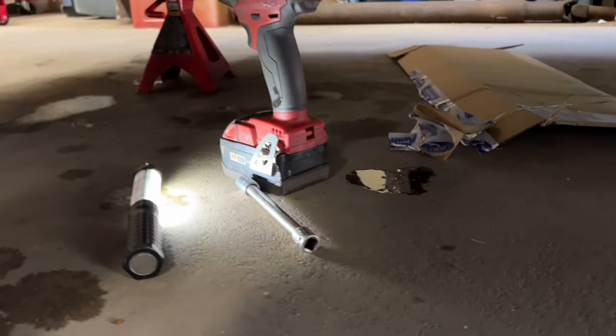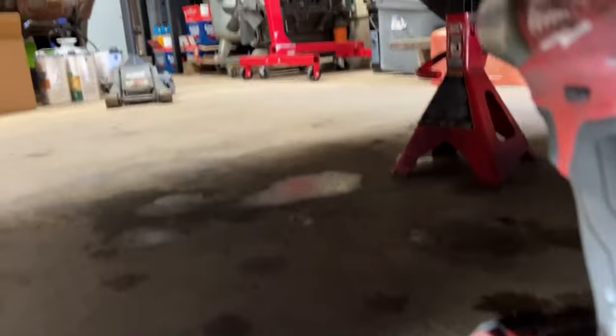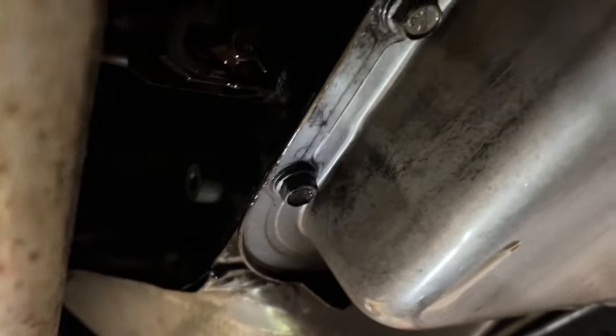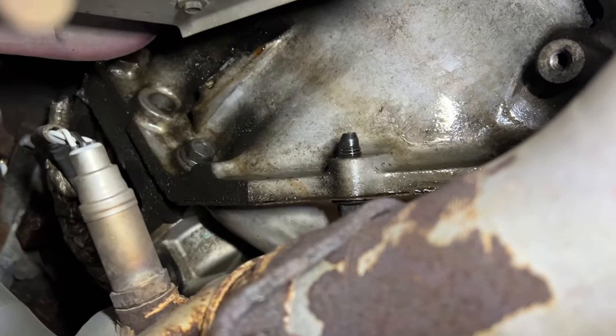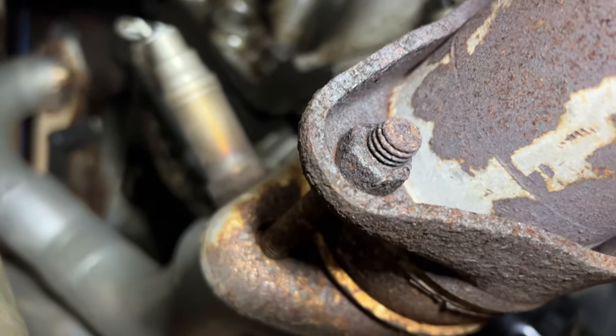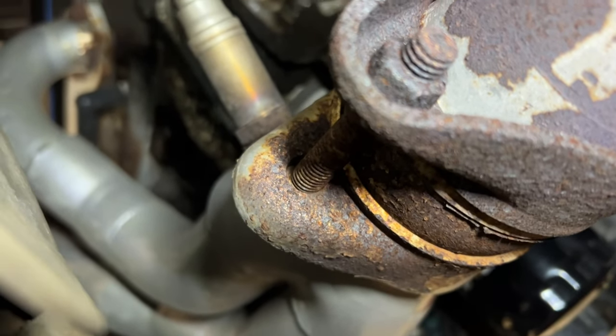You can already see a fresh drip of oil. As I slide under here you can see it — the transmission is all soaked. It looks like it's really coming from down over here. Yeah, that's all wet, so it might be dripping from the top. Let's get this thing open; maybe it's the oil pan gasket.